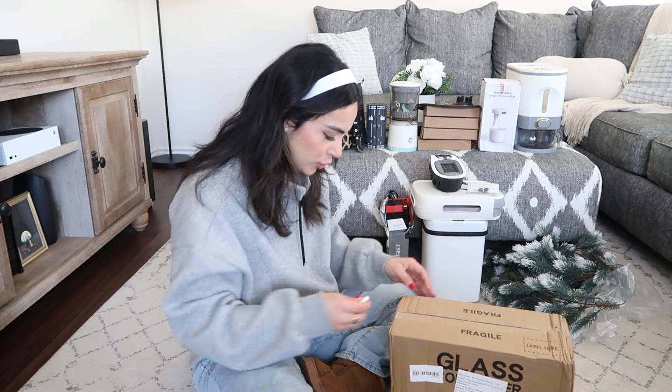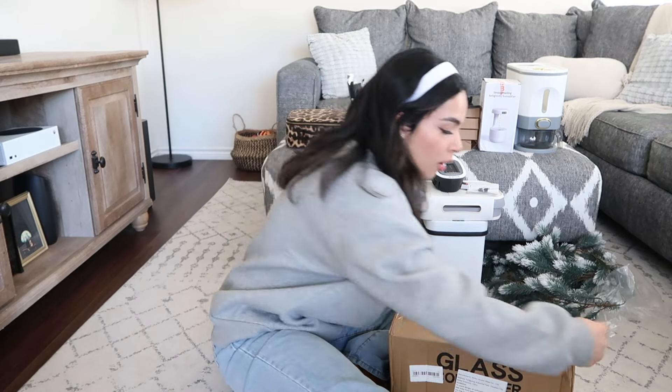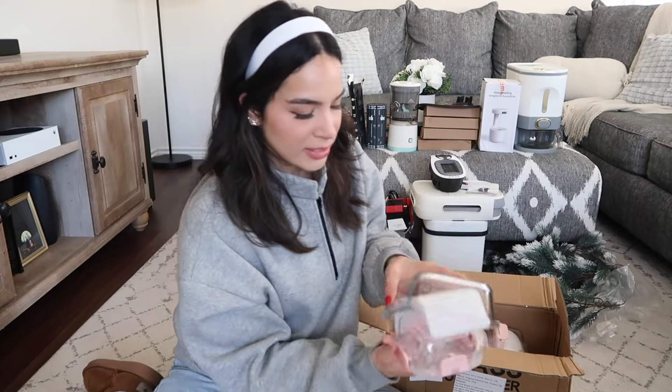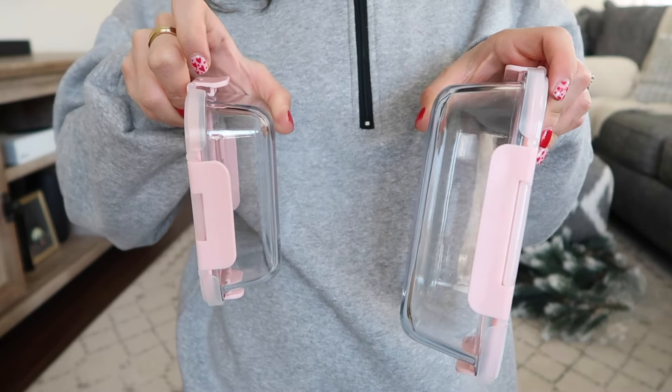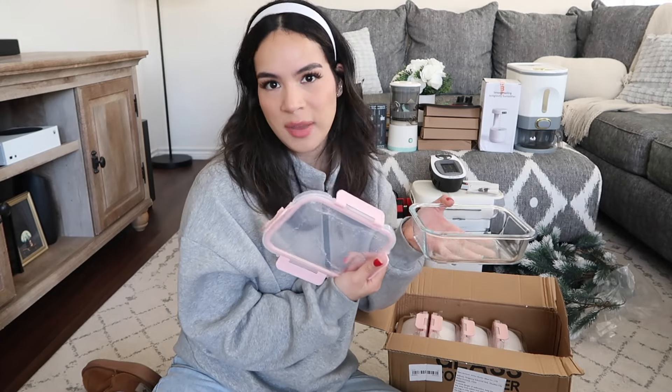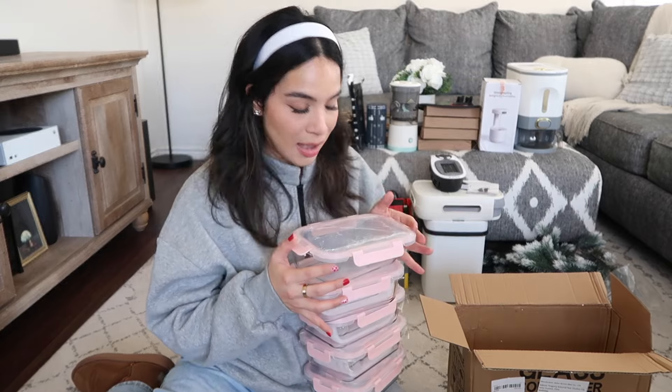The last item in this haul is a very heavy box that says glass containers. These are food storage containers and they are pink — how freaking adorable is that! I love the snapping lids; they feel way more secure than lids you just place on top. There are two different sizes — a larger and a smaller one, both a nice size for different things. The glass quality feels really nice and the lids feel pretty good too. There's a total of five big ones and five small ones, and I'm so happy these didn't arrive damaged.